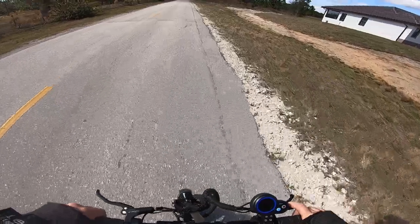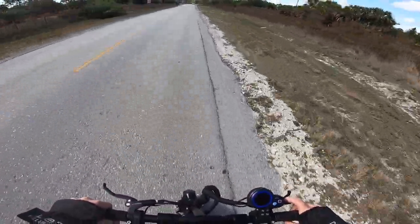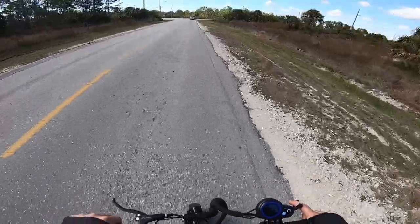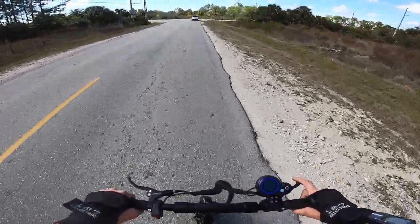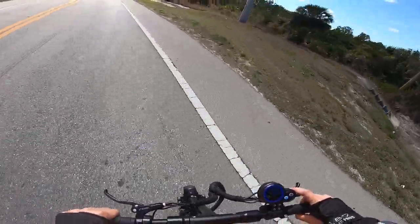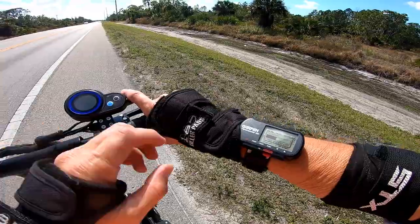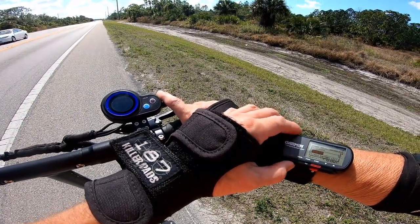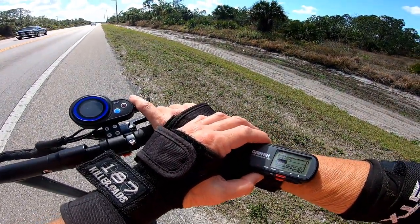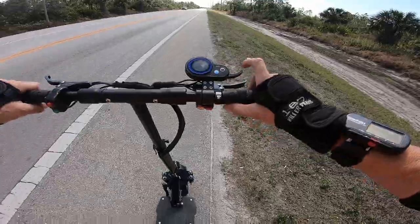I'm going to ride out to Ave Maria. All right, we're on the road. I'm in speed mode three, single motor. I almost forgot I have my GPS watch — I want to record my distance and speed with that. Satellite's acquired, let's continue.